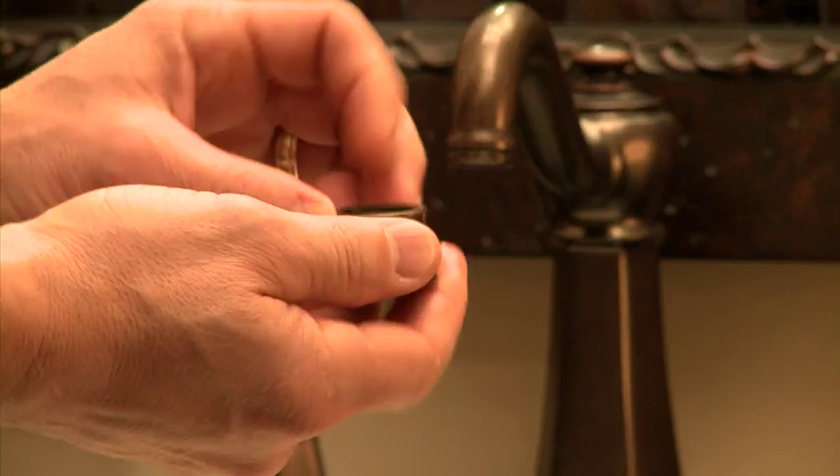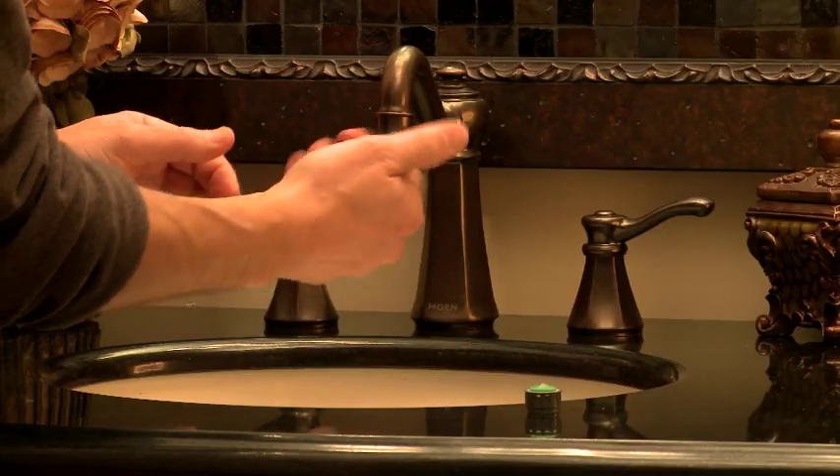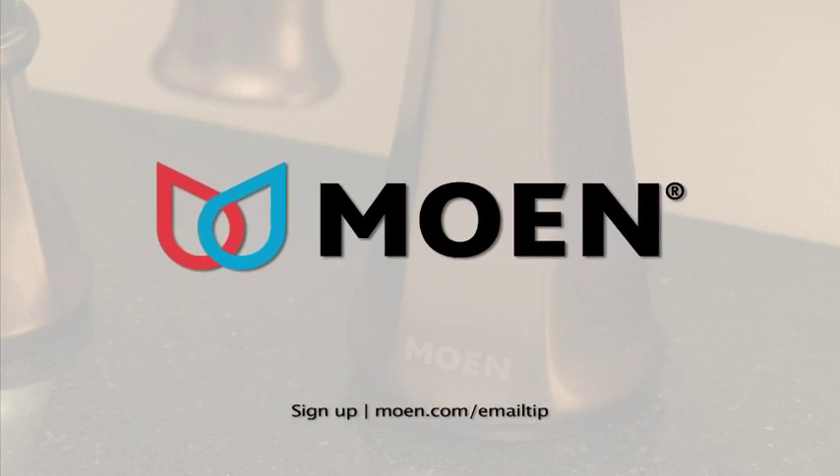This new Eco Performance Aerator reduces the flow from 2.2 gallons a minute down to 1.5. That means less water wasted and a lower water bill at the end of the month. This tip brought to you by Moen, delivering water-saving products that don't sacrifice performance.